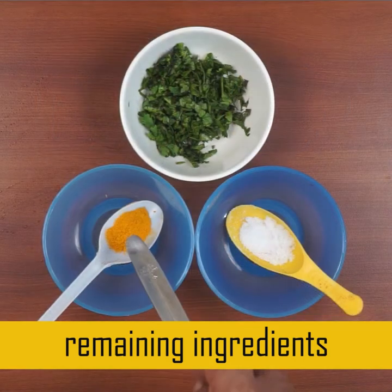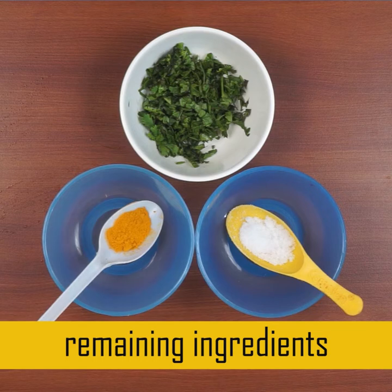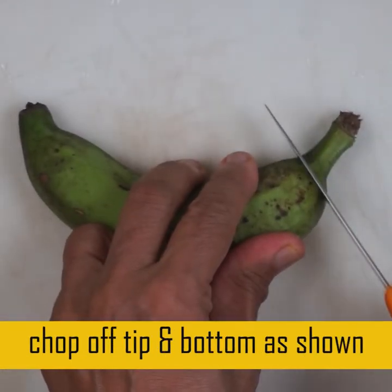We need to cut the garlic and add 1-2 tsp, then add 1 tsp of the seasoning.